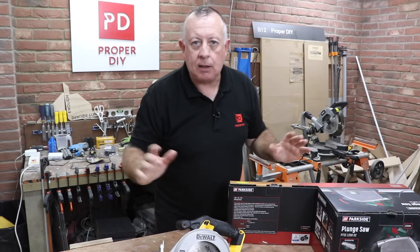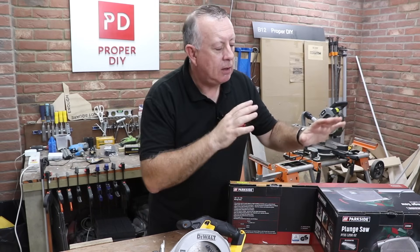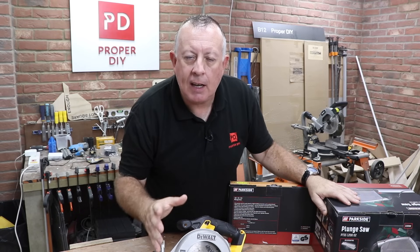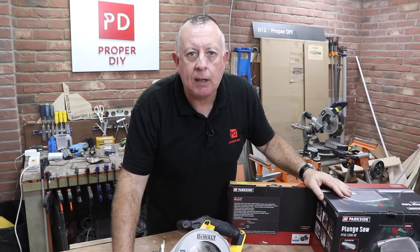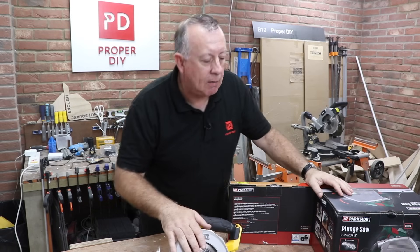What has a plunge saw ever done for us? Well for me, absolutely nothing because I've never ever used one. But there are people, those carpenter types, that really can't survive without them. But in a DIY sense, do you really need a plunge saw rather than just a standard circular saw? That is what we're going to find out today.